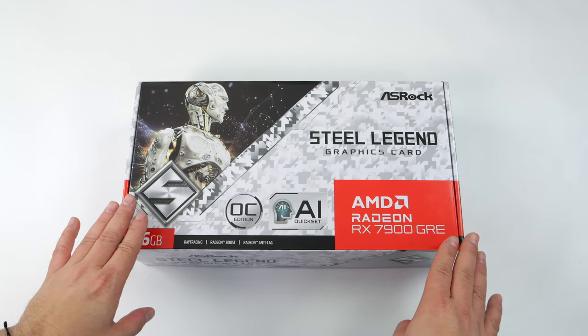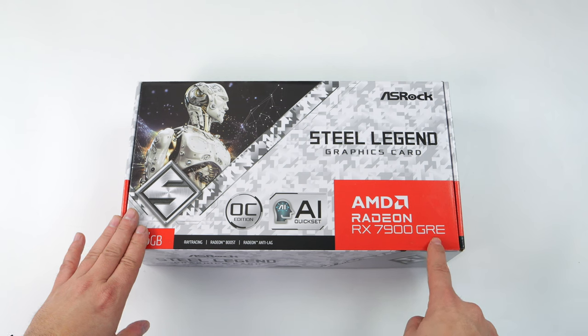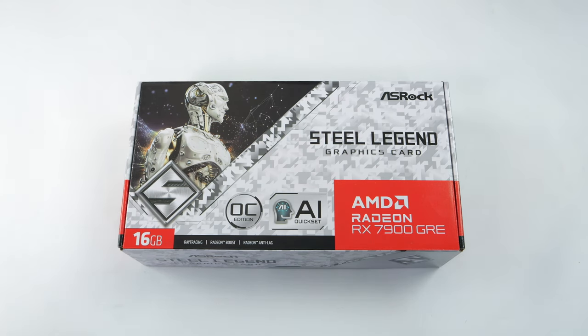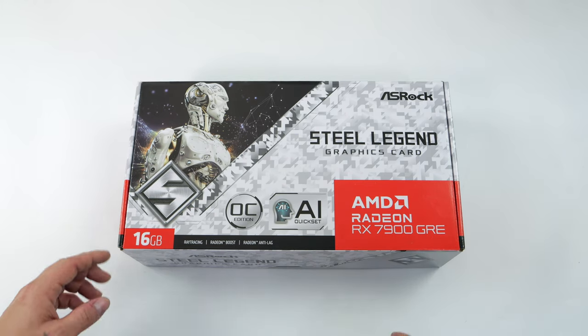Hey, what's going on everybody? TTA Prime back here again. Today we're going to be taking a look at the all-new AMD Radeon RX 7900 GRE. ASRock was kind enough to send over their Steel Legend version for review, but they're not going to be reviewing this video before it goes live. I've been excited about this mainly because it's definitely a much cheaper card than the regular 7900 XT or XTX, but it's offering some absolutely amazing performance.